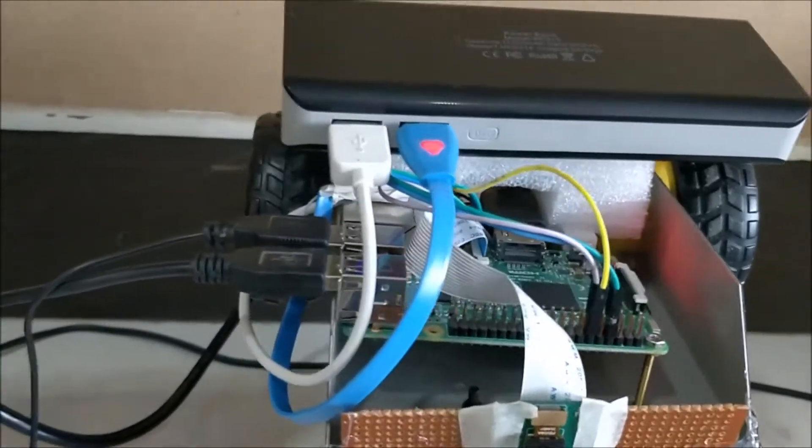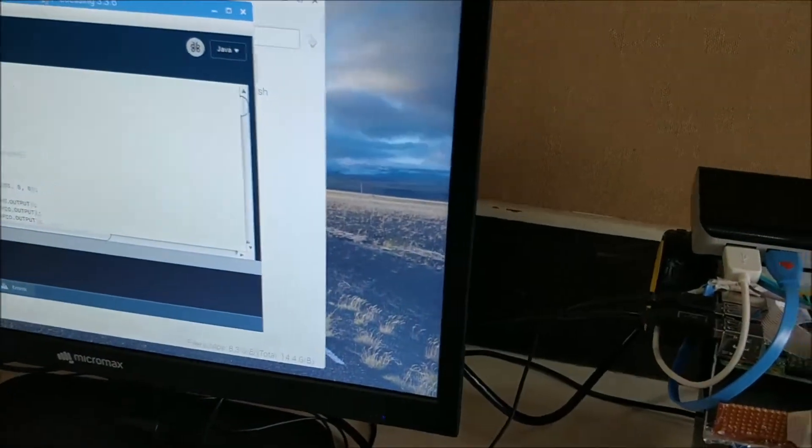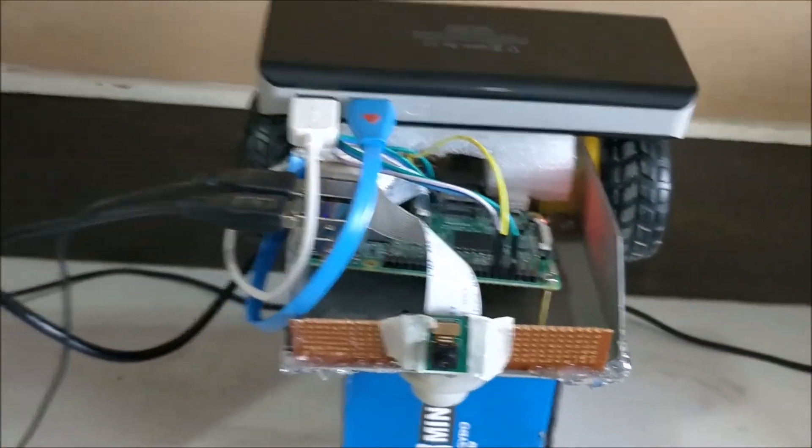As you can see the robot is over here, and to demonstrate how the program works I have connected it to the monitor through an HDMI cable, and a keyboard and mouse is also connected. This robot is programmed using the Processing environment.